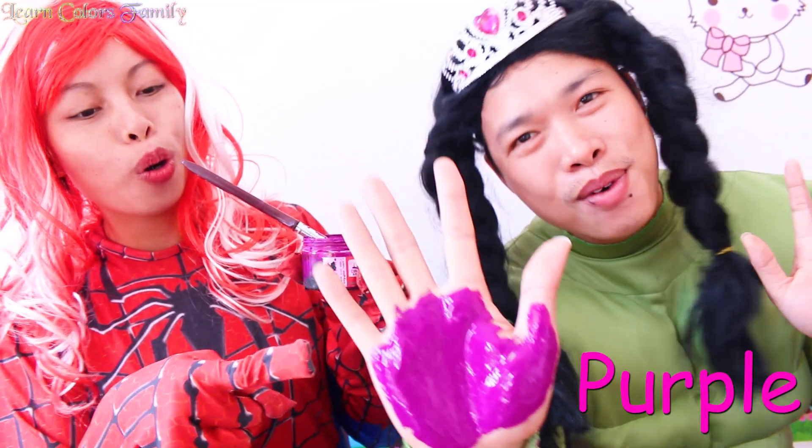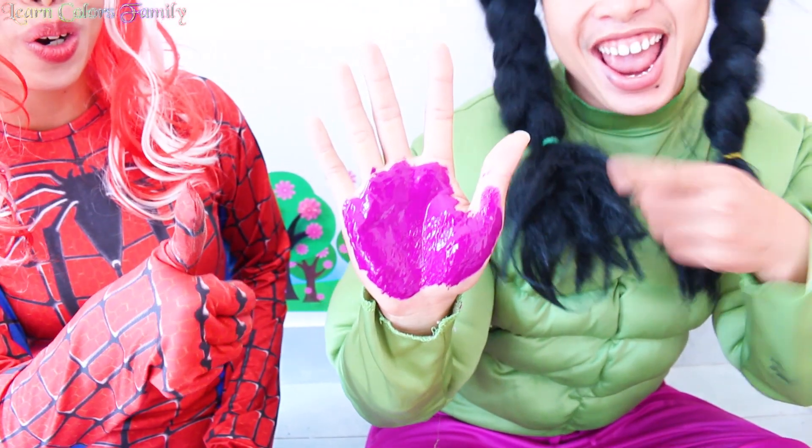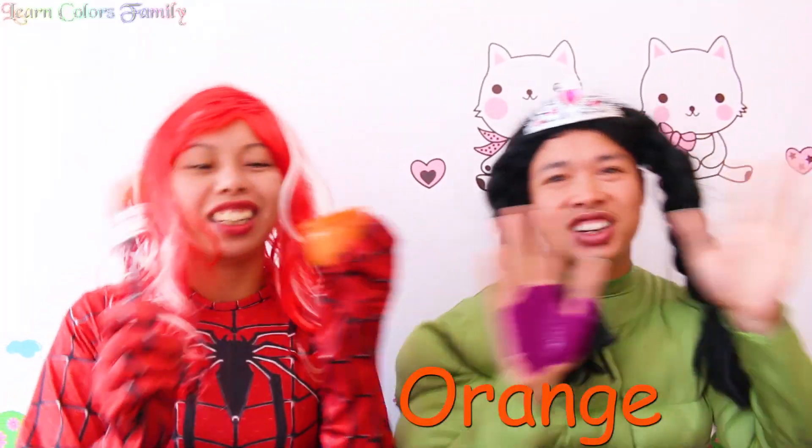This is purple, orange color, orange color, where are you? Here I am, here I am, how do you do?